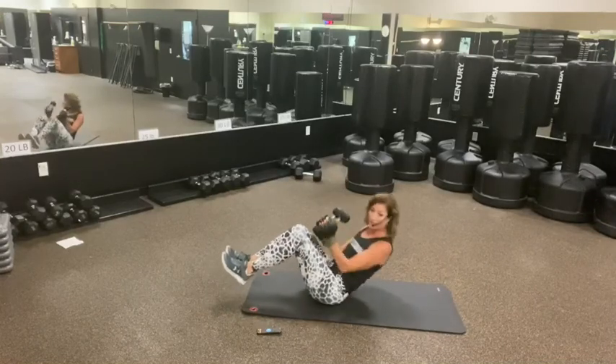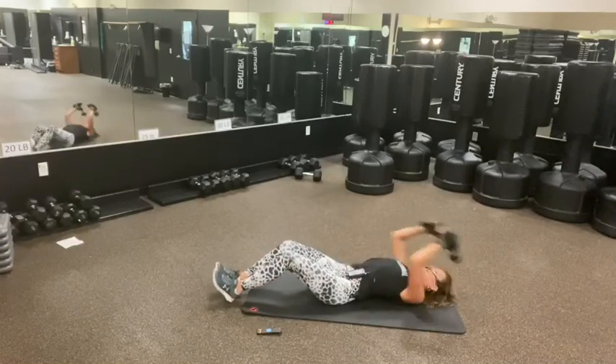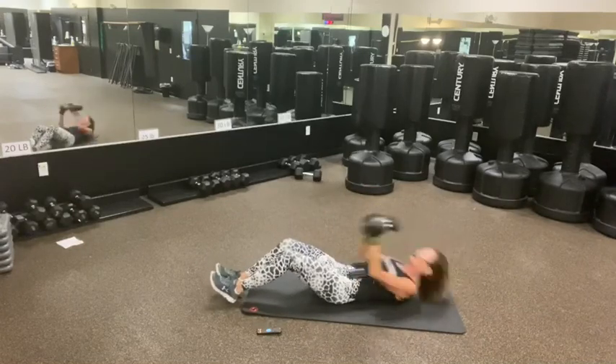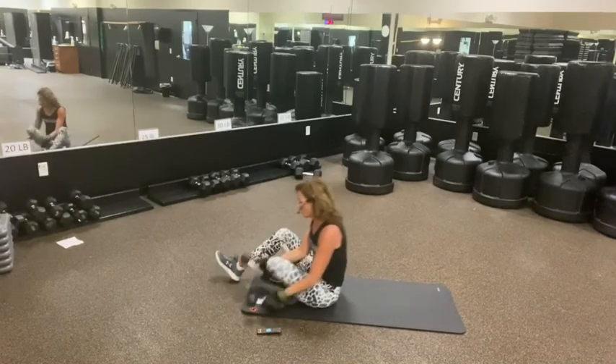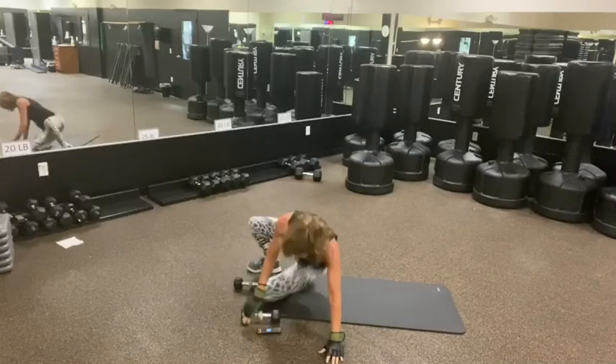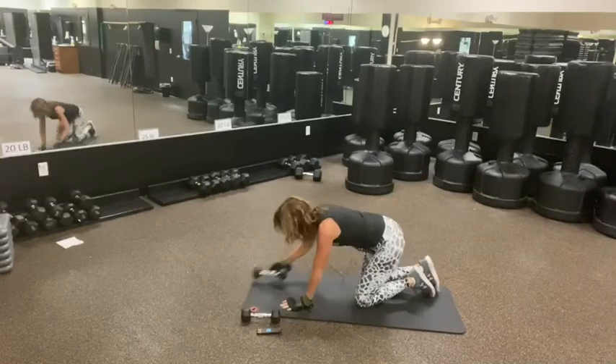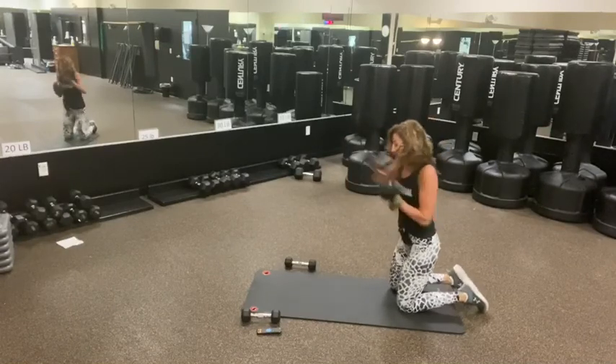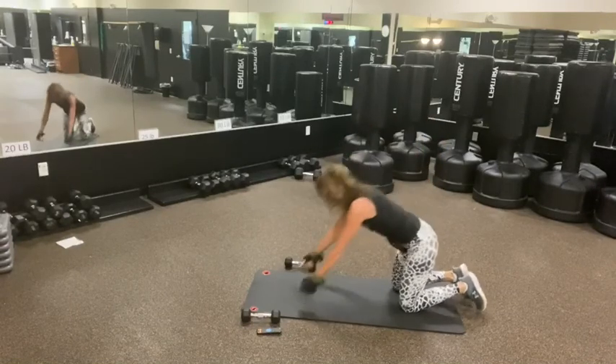One, two, three, two, and one. So we're going to do those knee-length punches into your modified push-up. One, two, three, four. Down.